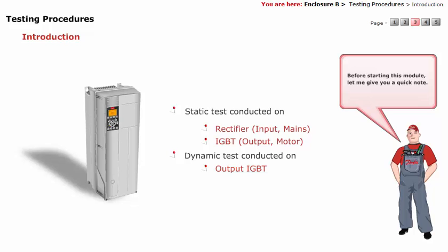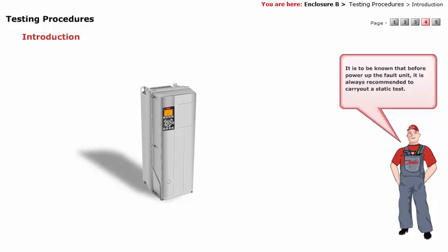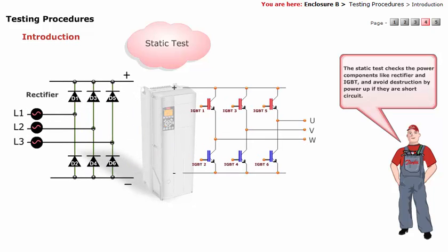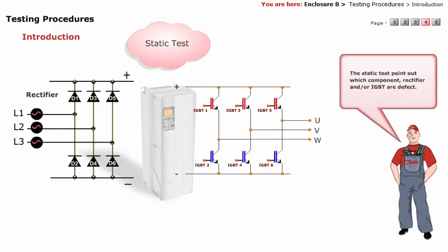Before starting this module, let me give you a quick note. It is to be known that before powering up the fault unit, it is always recommended to carry out a static test. The static test checks the power components like rectifier and IGBT, and avoids destruction by power-up if they are short circuit. The static test points out which component — rectifier and/or IGBT — are defective.